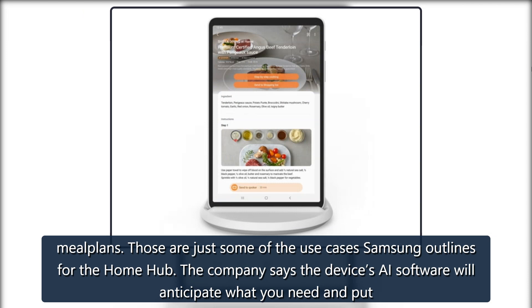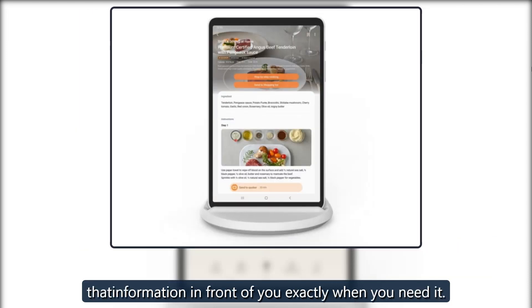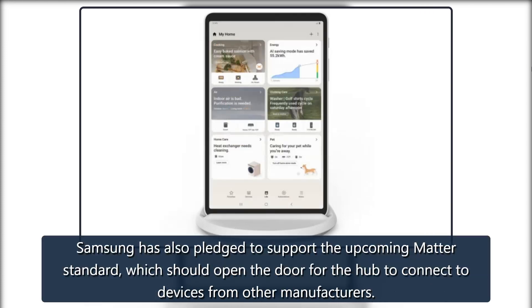The company says the device's AI software will anticipate what you need and put that information in front of you exactly when you need it. Samsung has also pledged to support the upcoming Matter Standard, which should open the door for the Hub to connect to devices from other manufacturers.